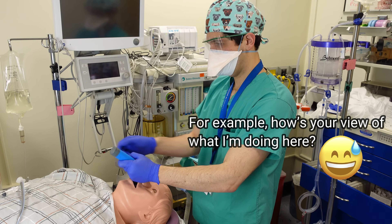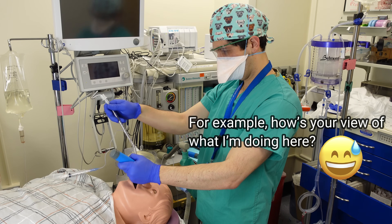An extremely important principle to keep in mind if you are a trainee learning how to intubate is to narrate everything to whoever is supervising you. Your supervising anesthesiologist most likely won't be able to directly see what you're seeing, so it's really important that you just describe everything as you move along.